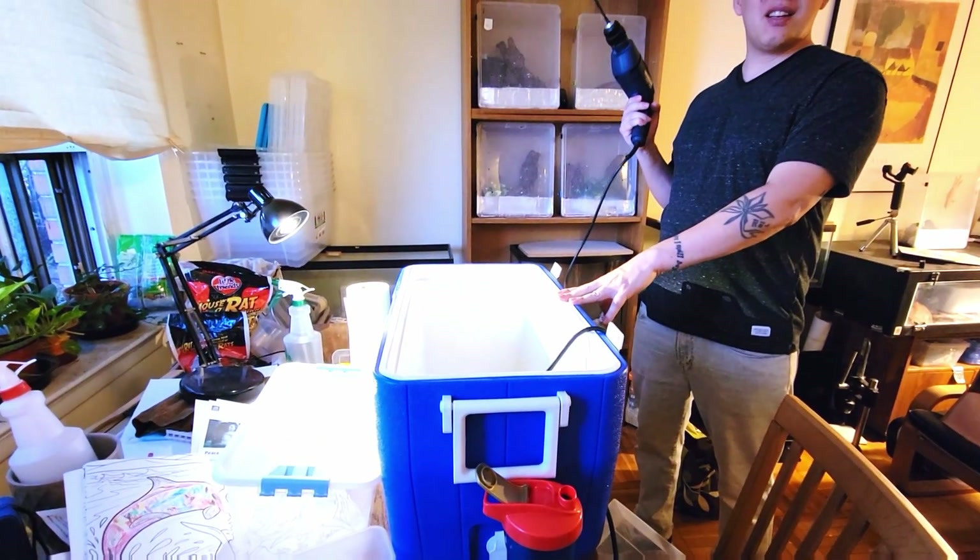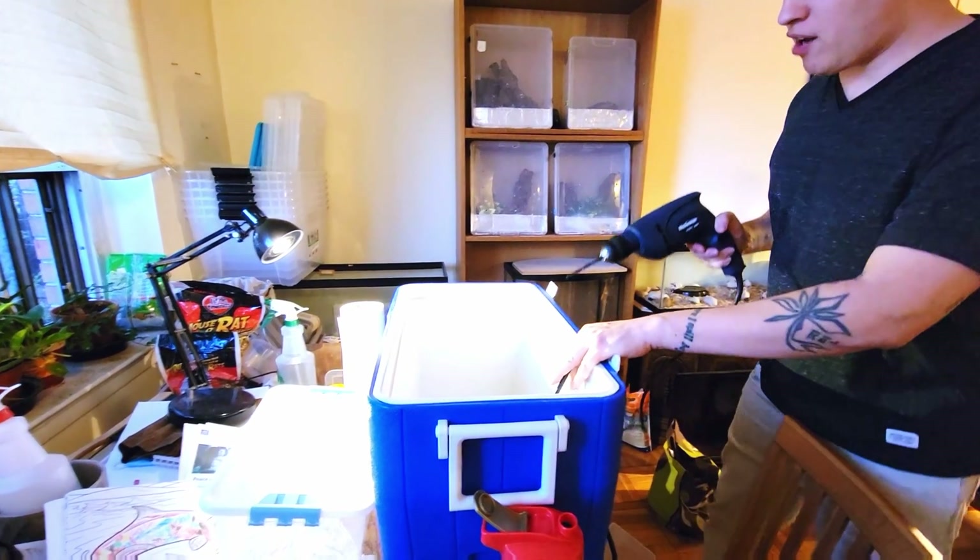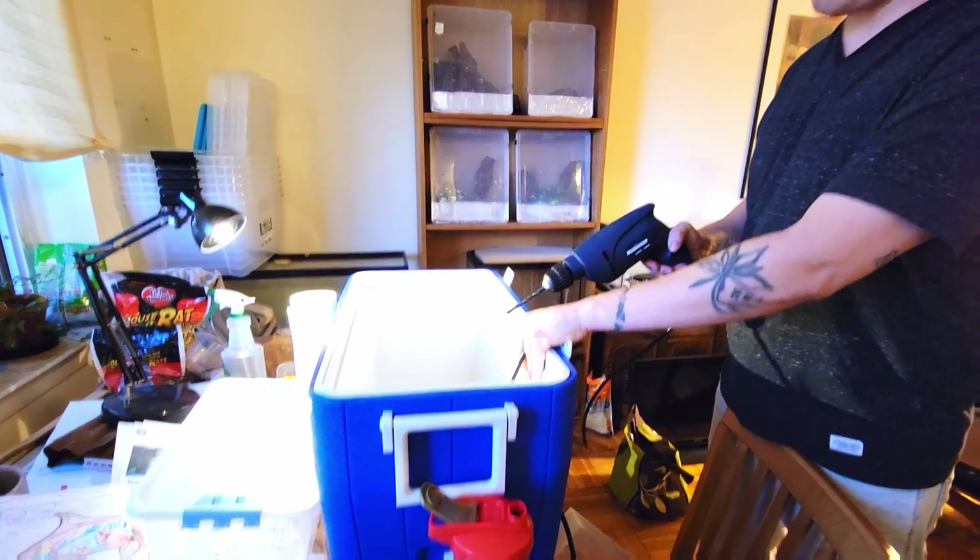We found this cooler being thrown out and now we're going to do something with it.